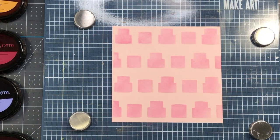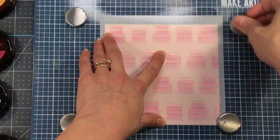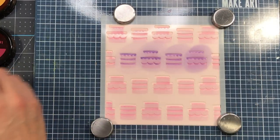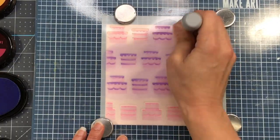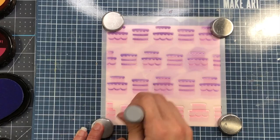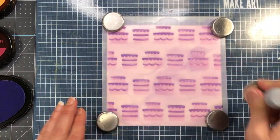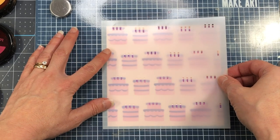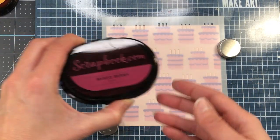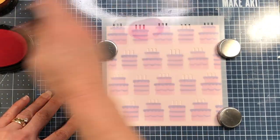Once I finish inking that entire stencil I will remove it and add the second layer, using the grid lines on my make art station to keep it lined up. I'll add that second layer using the Parisian purple ink, so all of the frosting on all my cakes is going to be that purple color. As you watch me work, think about all the possibilities for this stencil — just because it's called a birthday cake stencil doesn't mean you have to use it only for birthdays. You can use it for a wedding card or any celebration card, and the candle layer is optional.